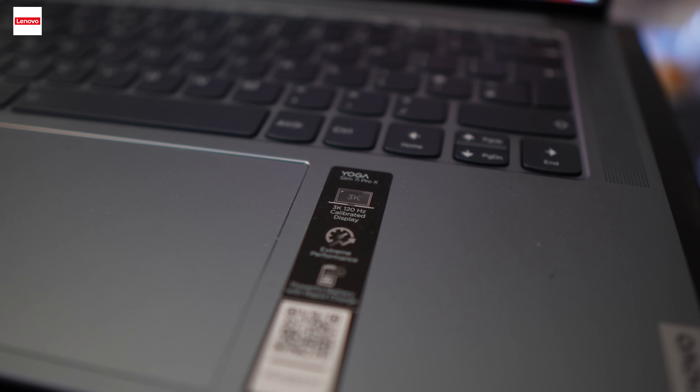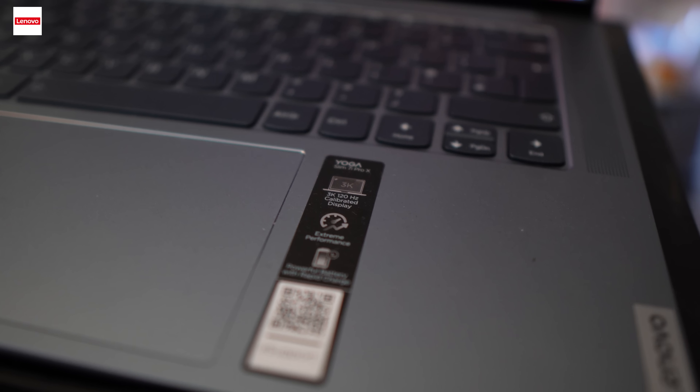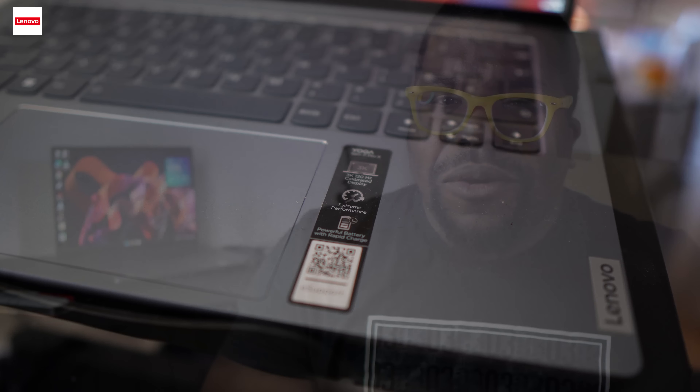Comparing it to my big bulky MSI gaming laptop, most of the power-user tasks I do on this don't even require it to be plugged in. Man can literally play games unplugged and still get decent frames. Man can edit video unplugged and get decent processing times — that's just something you do not get on Windows gaming laptops. If you're a Windows gaming laptop person, you know you've got to have it plugged in to get full performance. Bearing all that in mind, it's a W from me.